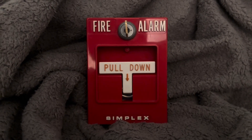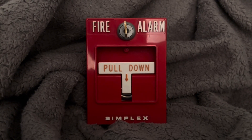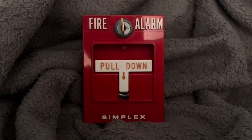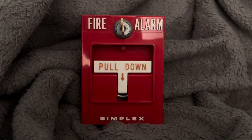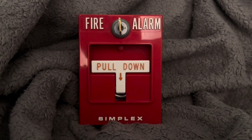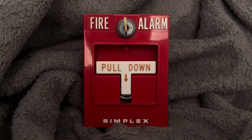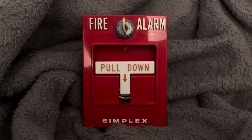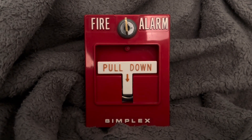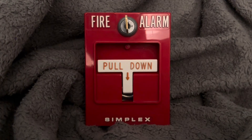Hey everyone, I'm here to show you one of my Simplex T-Bar pull stations from my collection. This one is the Simplex 4251-20. It's a pretty cool pull station because it brings back the 70s, the 80s, and the early 90s. It's pretty classic.